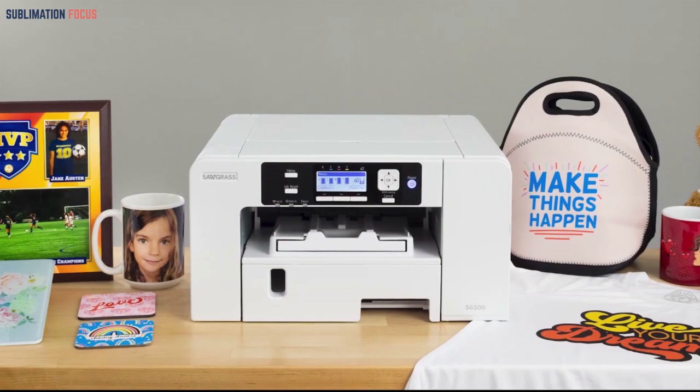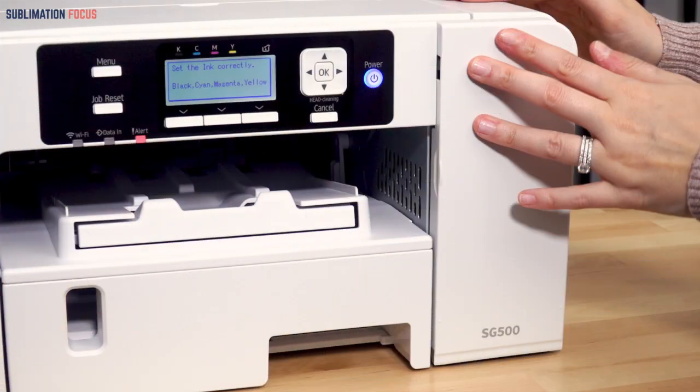The company provides a two-year warranty, while other companies offer only one year. In case the printer needs repairing, the company will cover it and even replace it for you. It is hard-wearing and reliable, so you can trust this printer's efficiency.